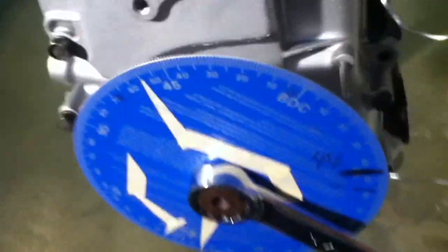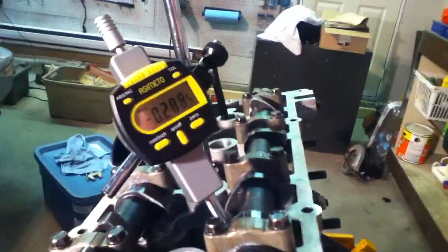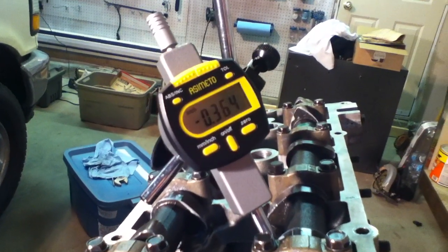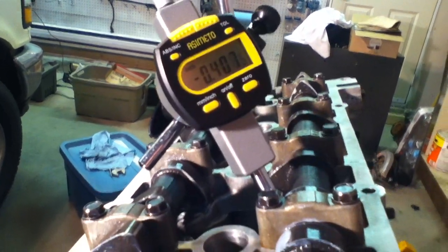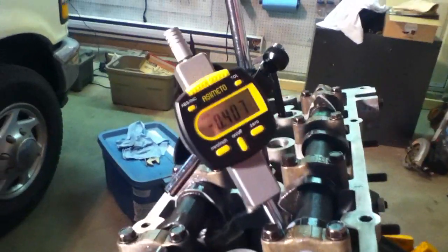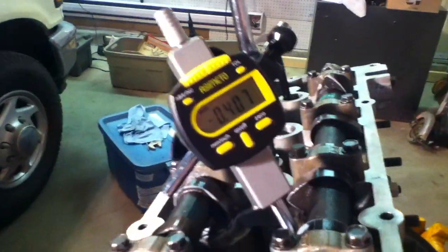That is when it opens. The next little bit as we keep turning it over is going to be where our high point is. I did reset this gauge just recently so I don't know if it's going to be 0.4-something — I had it up to 0.469 before but I've adjusted the gauge.